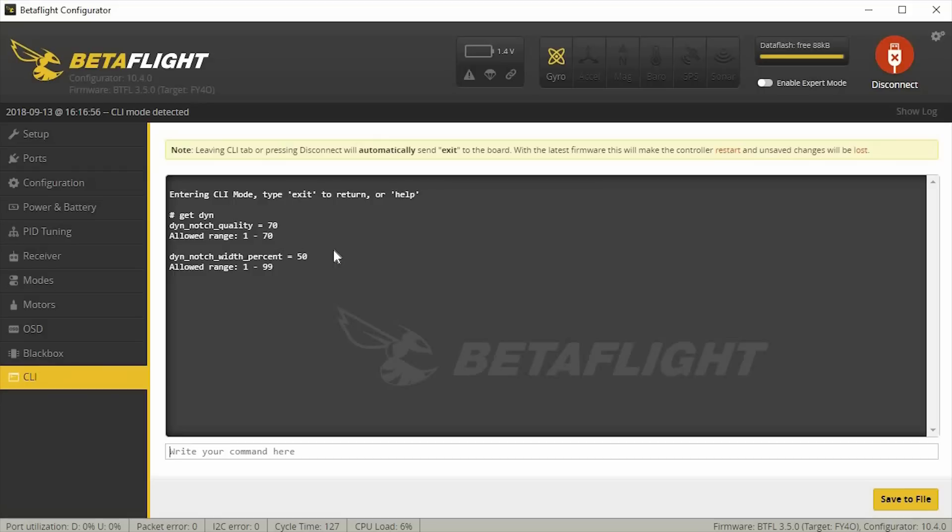I'll go ahead and show you the flights. The GTM2 will probably be the next video, and we'll see what comes after that. If you have any comments, questions, or requests, leave them down in the comments section below, and I'll talk to you guys in the next one.